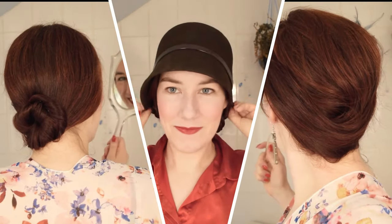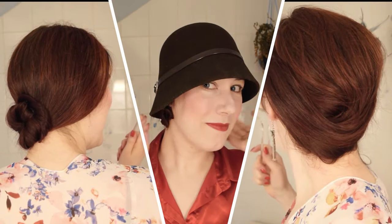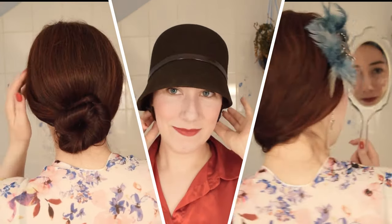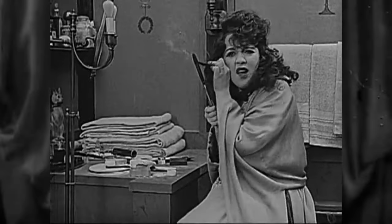Hi everyone, Cade here, and in this video I will be sharing with you three different hairstyles from the 1920s through to the early 1930s that are suitable for longer hair and do not require any curling.